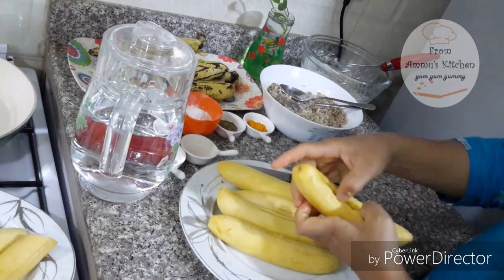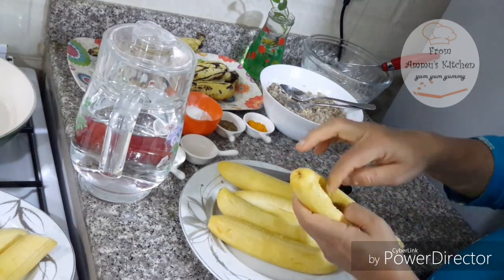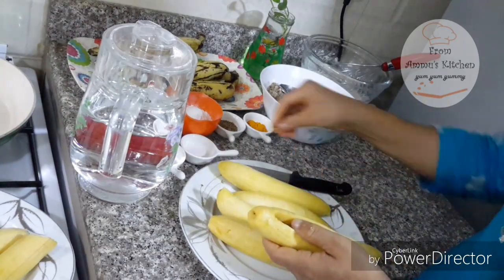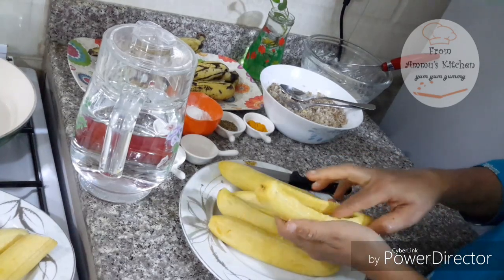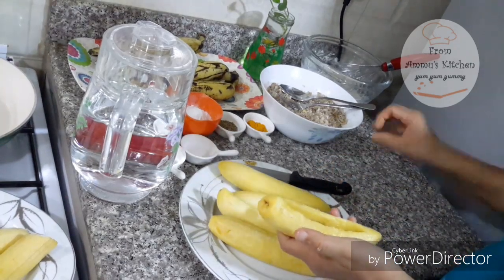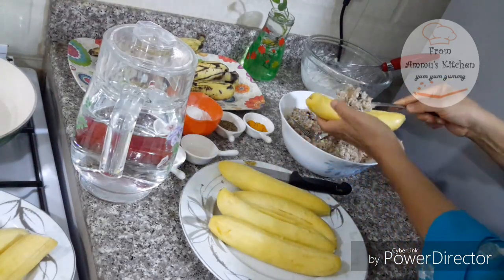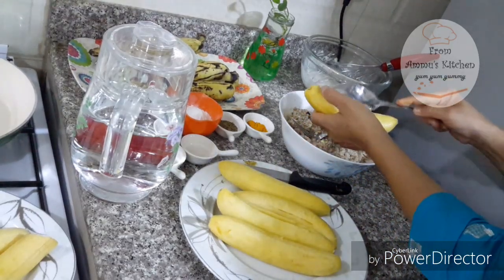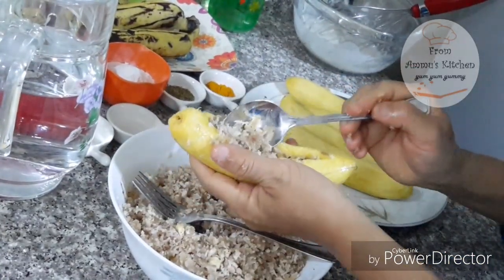This is the final ingredient that we have to put in the panchil. We have to cook on the panchil and make sure that the panchil is not too dry. We have to cook on hot water and make the panchil filling.